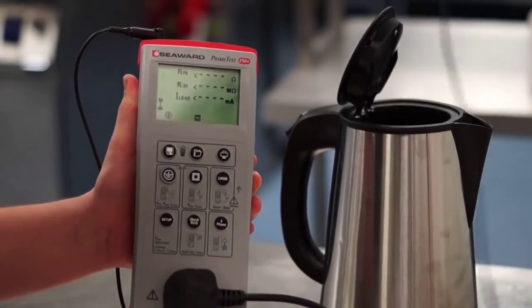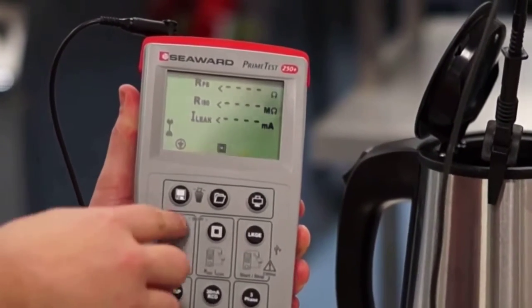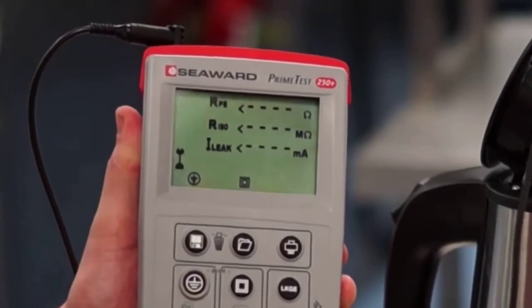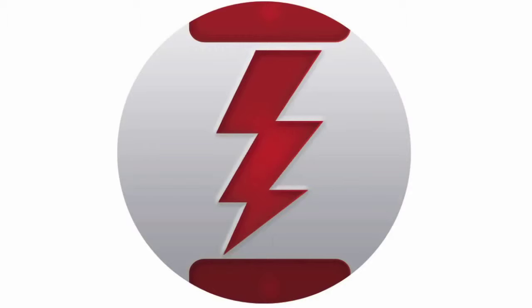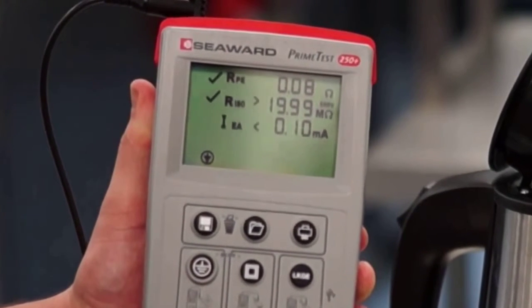Testing almost any workplace appliance, including RCDs and 3-phase equipment, is fast and straightforward with simple push-button operation. Seaward's unique ZAP circuit technology ensures reliable and accurate earth continuity readings every time.